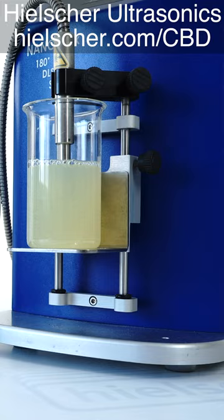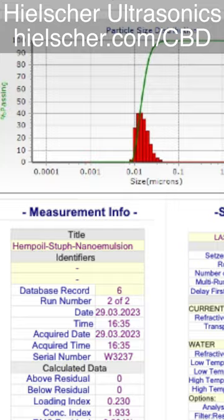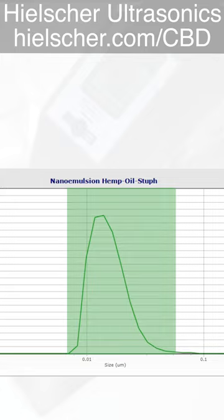We use a NanoFlex particle-size measurement system. The measurement results show a very narrow particle-size distribution in the range from 9 to 40 nanometers. 95% of all particles are below 28 nanometers.